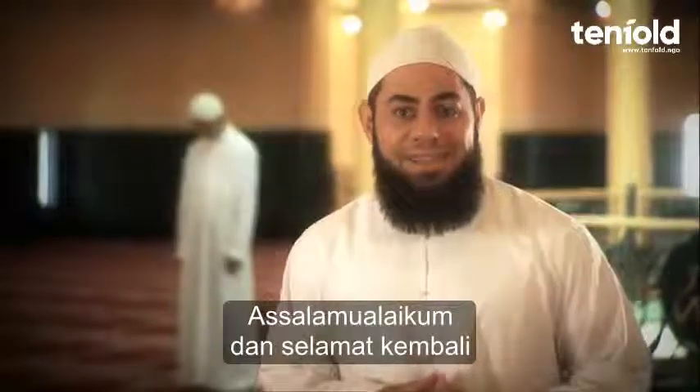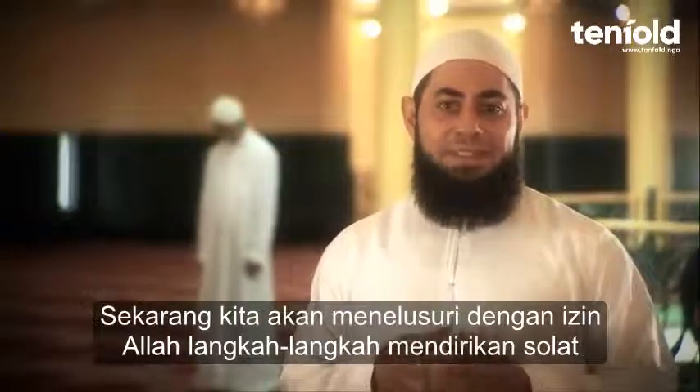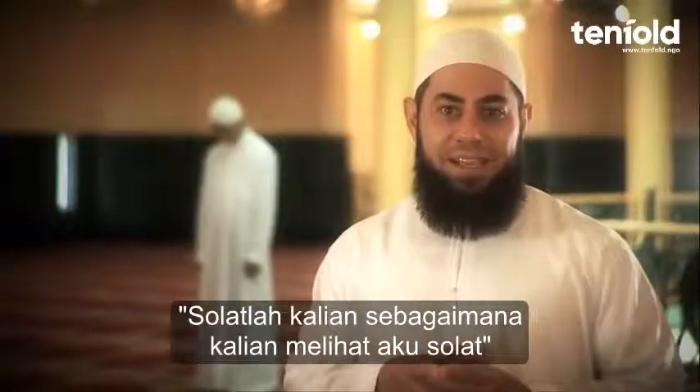Salaam Alaikum and welcome back. Now we are going to look at insha'Allah Ta'ala the steps of the Sala in light of that Prophetic Hadith: pray as you have seen me praying.